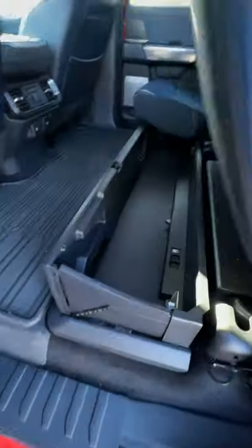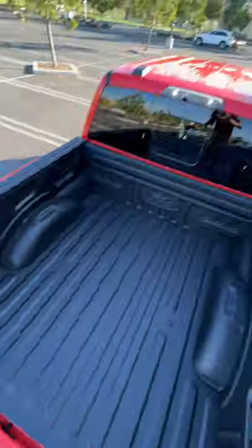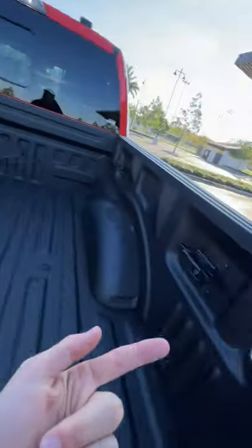In the back, you've got lockable under-seat storage. And these seats are so comfy, you may want to lay out and take a break. The bed itself has got a spray-in liner, four tie-down points, and three spots of illumination.